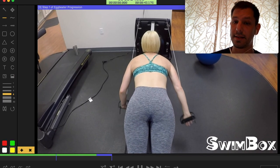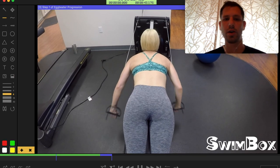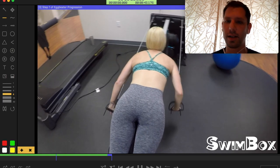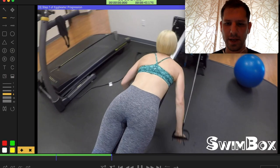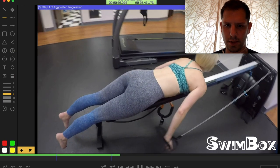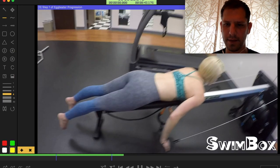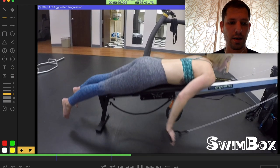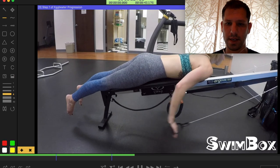Once you can do both sides at the same time, go ahead and start alternating arms so it's more like freestyle. It will almost feel like a reverse doggy paddle in the water. Barely lifting through the shoulder at all — no lift to the shoulder really — just using her triceps to extend the elbows.